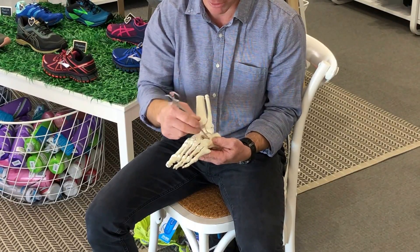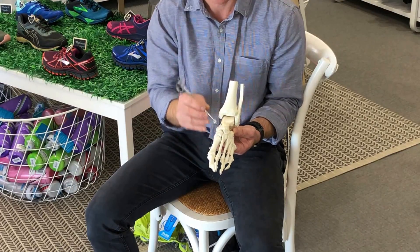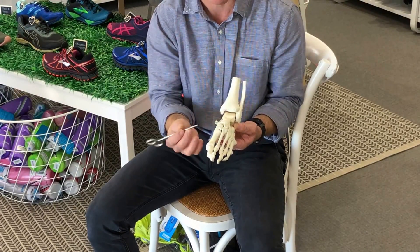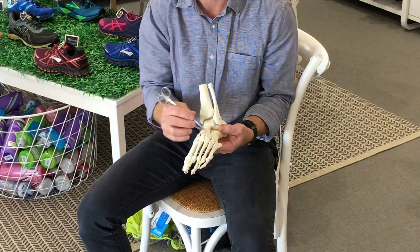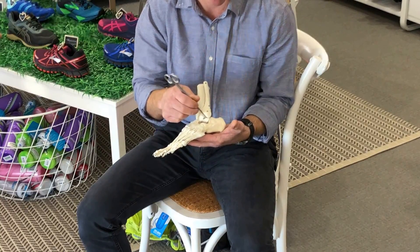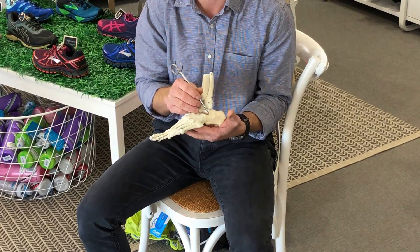It is less common to get stress fractures through these smaller square bones of the foot and ankle. One is the navicular here. There are important tendons that attach onto the navicular and it does get some compressive forces that can lead to stress reactions. Same with the cuboid and these other small bones through the foot. The calcaneus is a big strong square bone — sometimes up through the neck here we can get some stress reactions, but not very commonly.